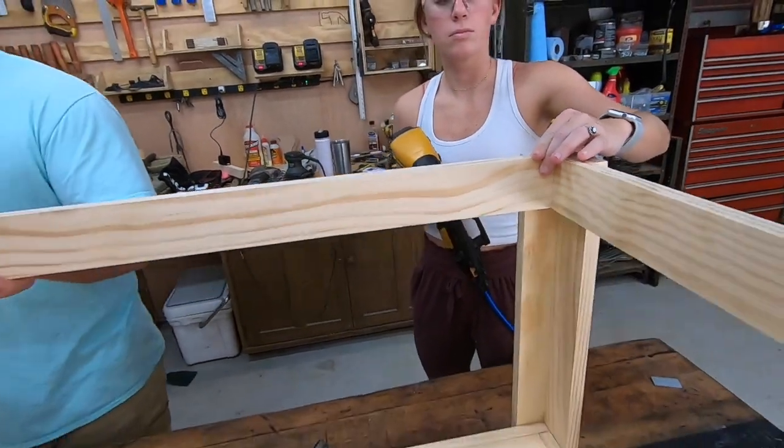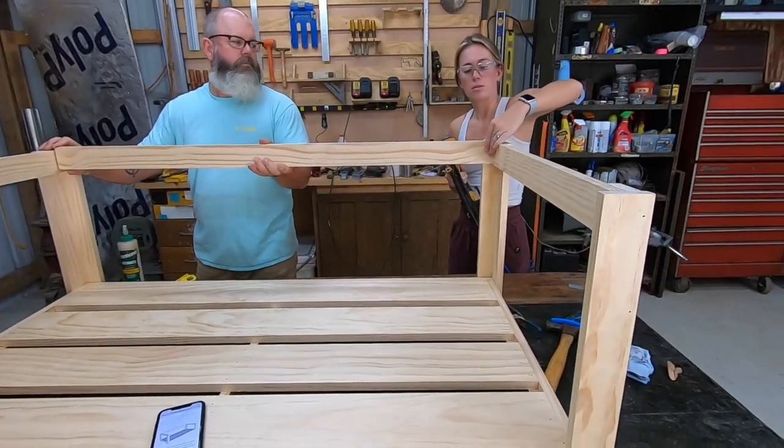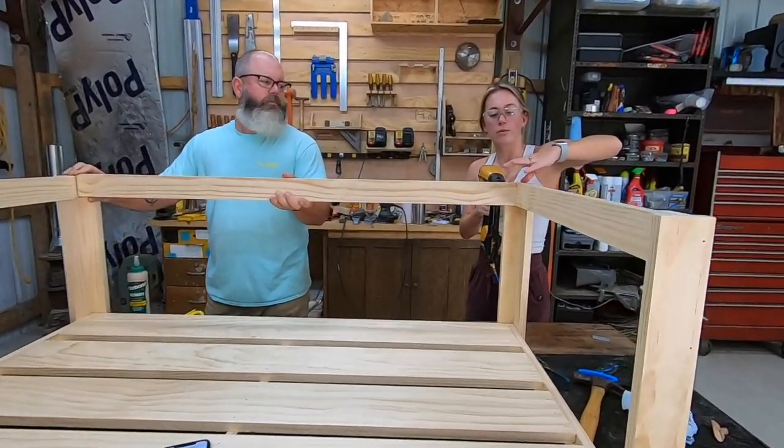This is the back piece. It's really coming along. Looks great. It's flush.